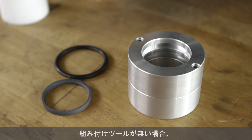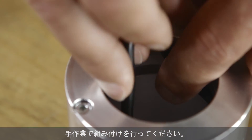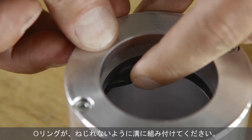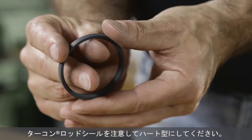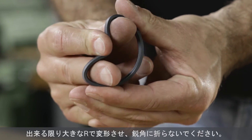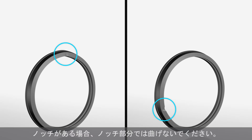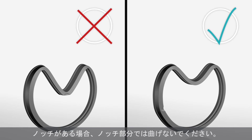If no assembly tools are available, the following installation method is recommended. Install the pre-tensioning element into the groove and avoid twisting the o-ring. Form the turcon rod seal carefully into a kidney shape by hand, avoiding any sharp bends in the sealing lip. If the seal has notches, it is important not to bend it in the position of a notch.